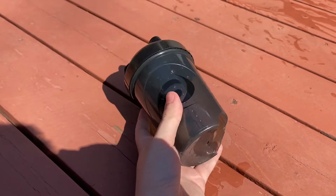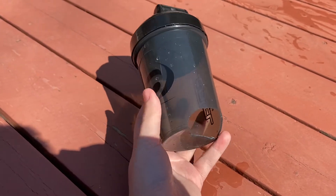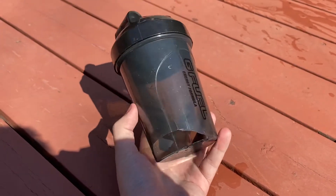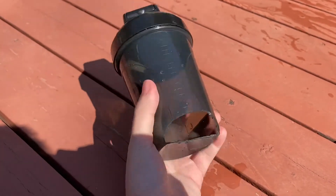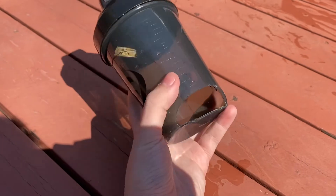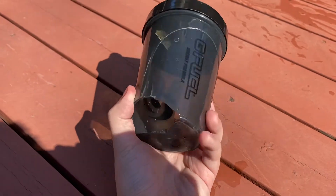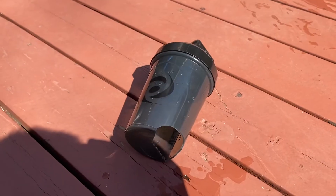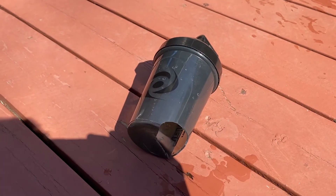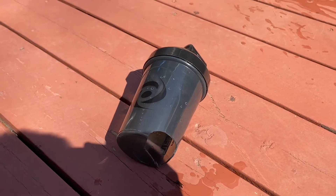Now you guys know — that is the result of the drop test for shaker cups. It only happens if it is full of liquid. It was completely full of water and it was dropped on a slant, and that is what killed the cup. Now you guys know the durability of a shaker cup and whether or not it will crack on you.